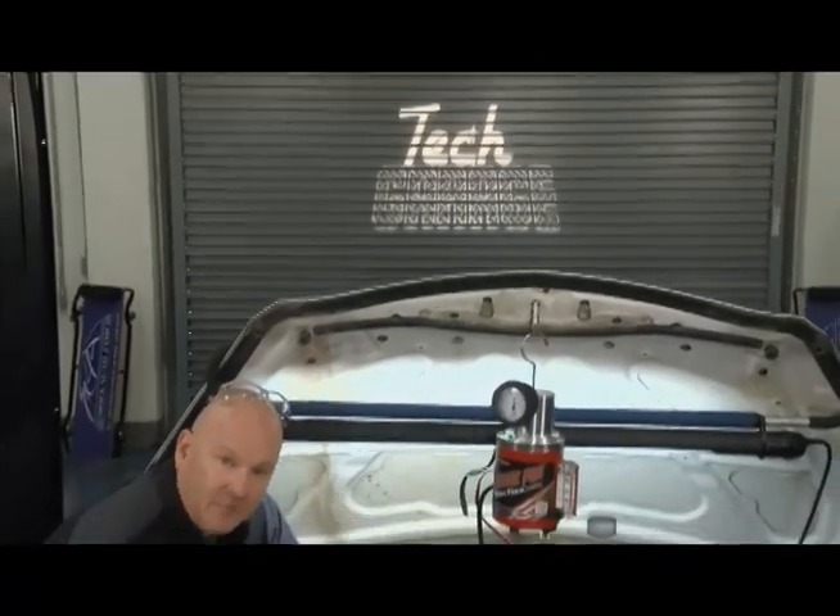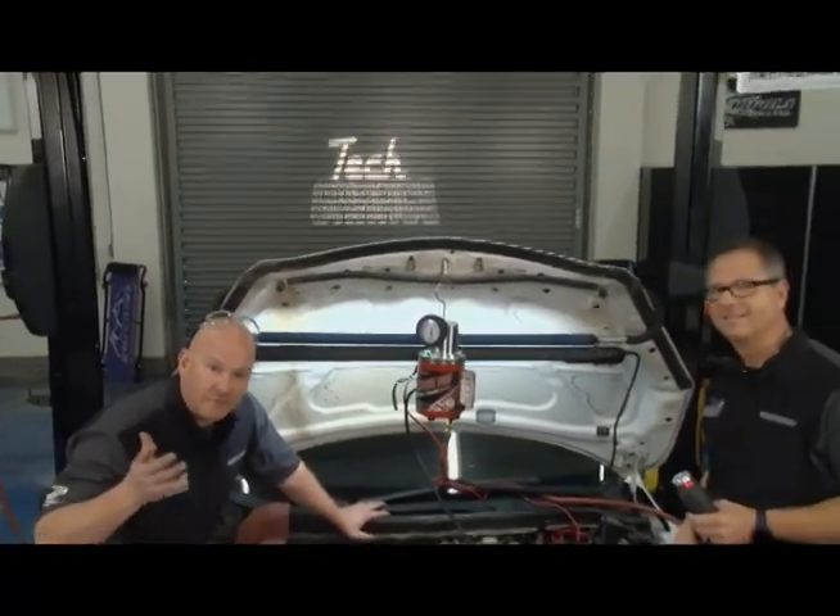Welcome back to Tech Garage, presented to you by rockauto.com. When you saw it, the fuel system pressure check was all good. So it's time for level two of diagnostics.